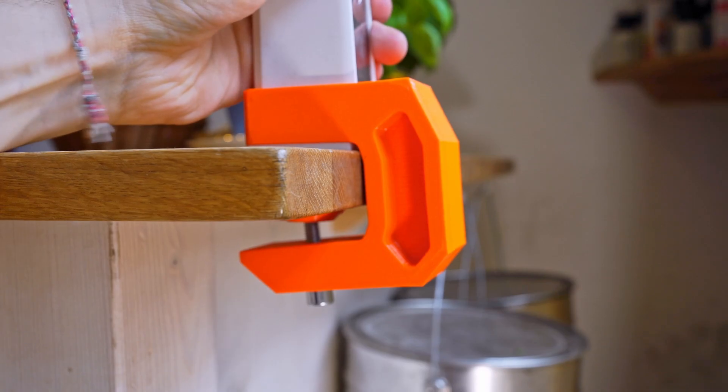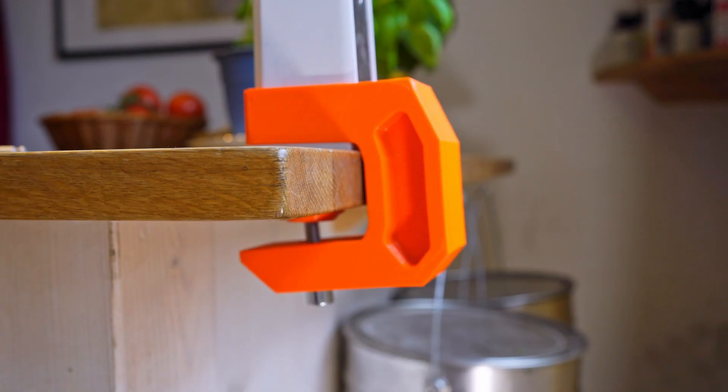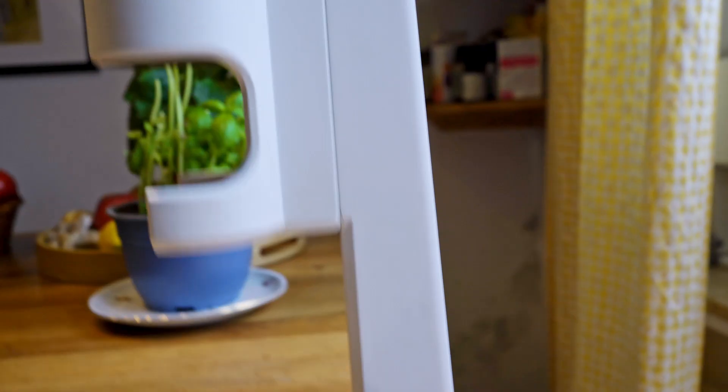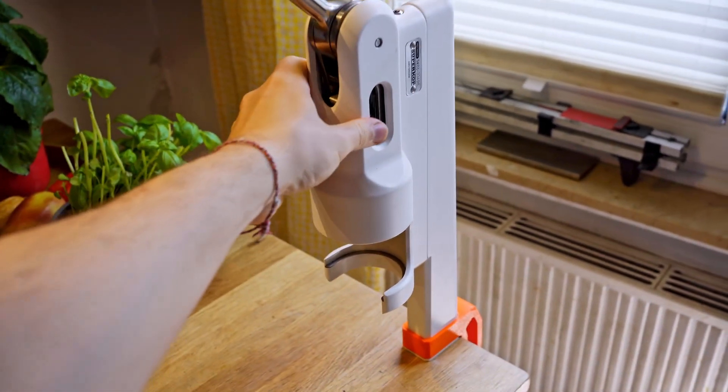The first prototype held up very well, but it bent too much for my liking. I was afraid the mount would break at any moment. Plus, the machine was still too wobbly, even with the screw fully tightened.